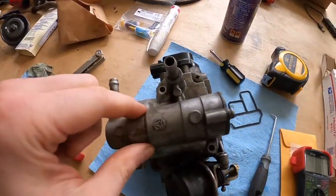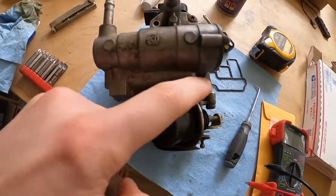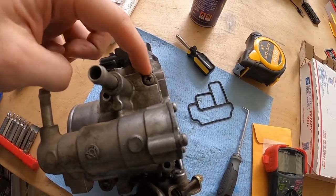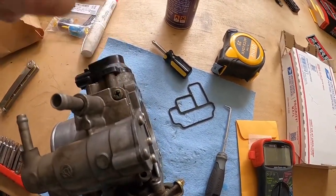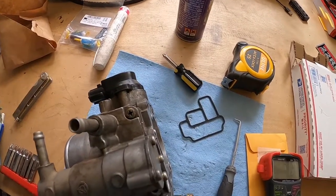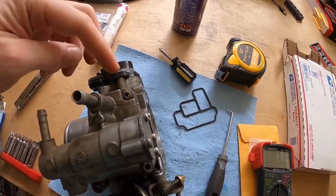22RE Performance sells Allen head bolts to replace those, as well as replacements for the idle air control valve body — there are four screws on that, and again from the factory they're Phillips head, but these ones were even harder to get out. He also sells a kit of Allen head bolts to replace those ones, which I didn't replace yet.